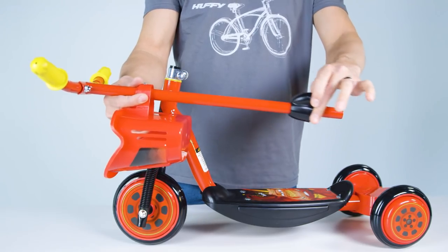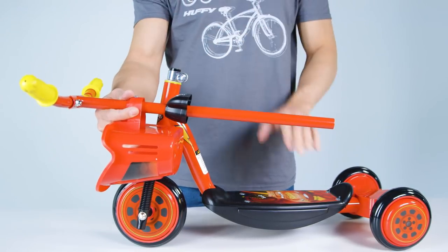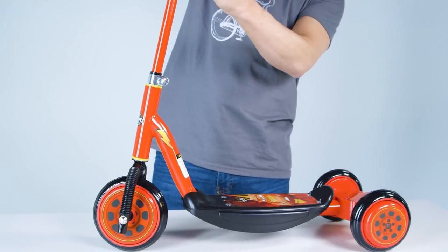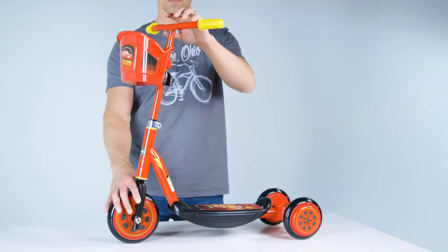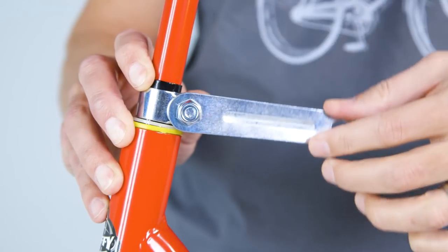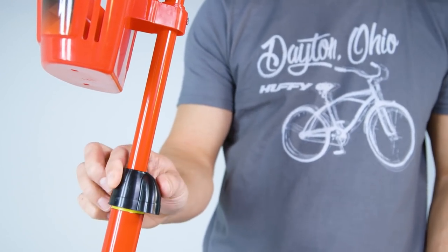Slide the clamp cover up the steer tube and out of the way. With the handlebar curving back, insert the handlebar assembly down into the fork tube as far as it will go. With the handlebar curved back towards the scooter deck, line up the handlebar with the fork wheel assembly and securely tighten the clamp. Then slide the clamp cover down over the clamp.